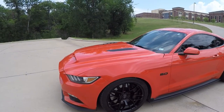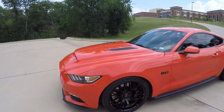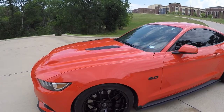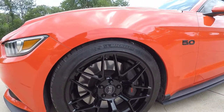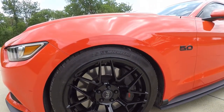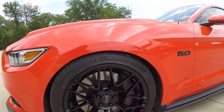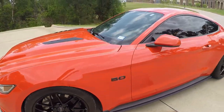Here's a 2015 Mustang GT, comp orange performance package. Starting with the wheels, they are RTR Tech 7 wheels, staggered — nine and a half inches in the front and eleven and a half inches wide in the back. Tires for the front are Michelin Pilot Sports 265/40/19.